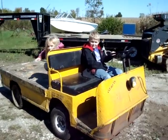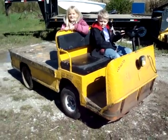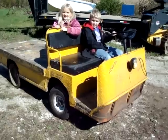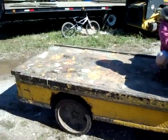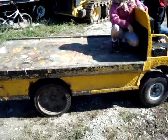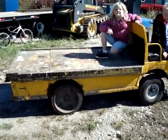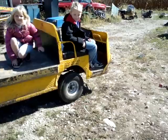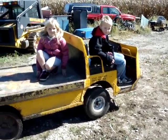Alright, this here is our Taylor Dunn B254 that we got. If you guys wanted to see some videos of it, here's how it looks when I got it. I've had it for a little while now. We've had it to the campground, and we've used it a lot here on the farm hauling stuff and pulling things. My two wonderful pilot and co-pilot.